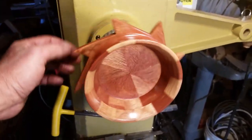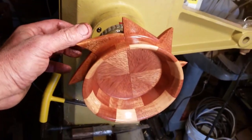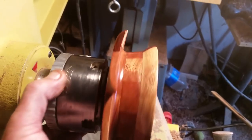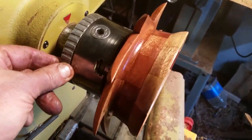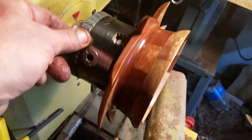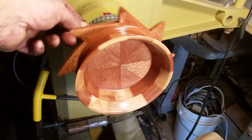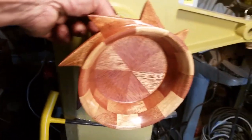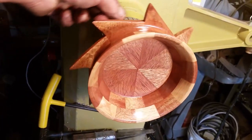This is a Sun Dalla Bowl. It's got the rays of the Sun with a slight curve on these extremely sharp and dangerous points. Then I have a ring of sepili, and then I have a ring of segmented sepili above that, and then a ring of white oak and segmented sepili. This is just about finished.